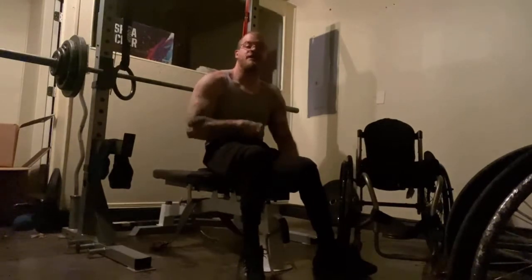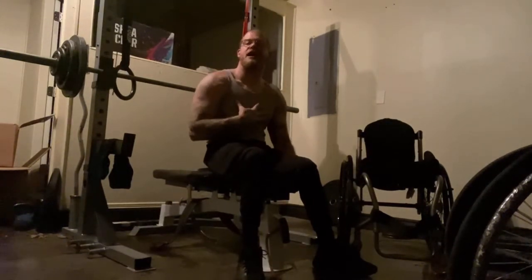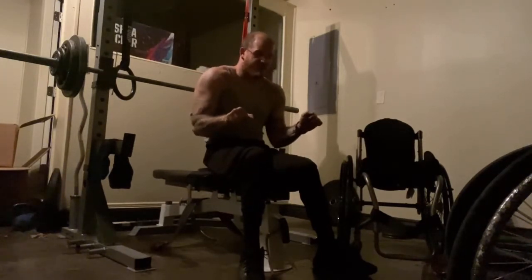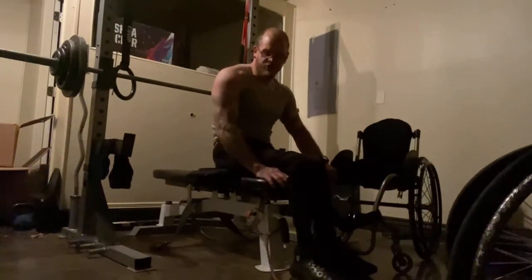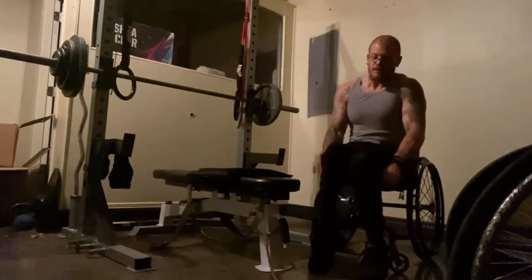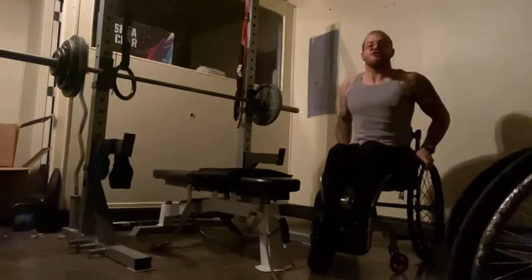Now I'm doing close grip bench press, working on my triceps — it'll still work my chest, but I keep my elbows in and as I push up I keep them in so I'm pushing with my triceps. Again, still using the belt and the rope to get me up. It's all about adapting to your situation.